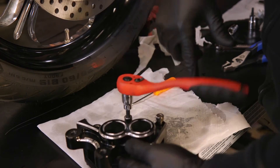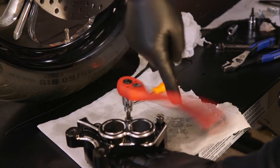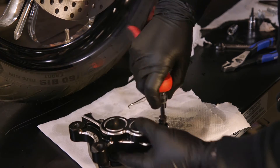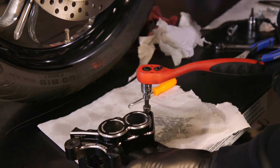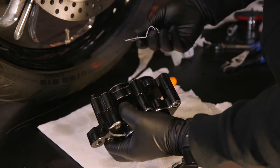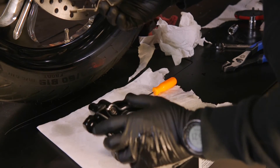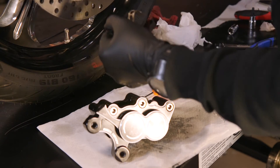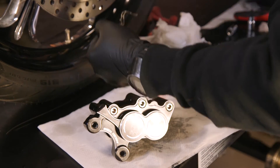Before I tighten these up all the way, I'm just going to make these hand-snug because we want to Loctite these. But before we Loctite and torque them down, it's easier to do it while the caliper is mounted. A little trick for your brake pad retainer pin — this little hump is where the cotter pin goes through.